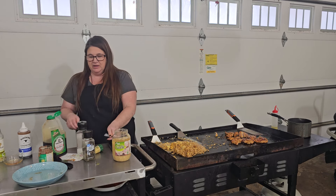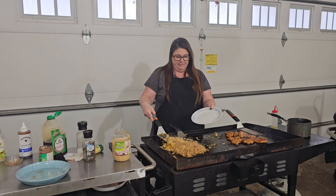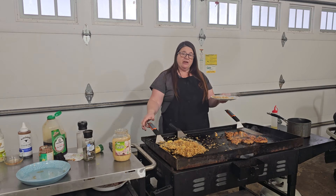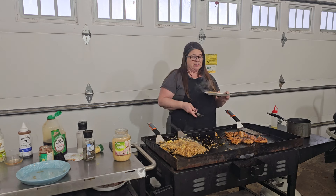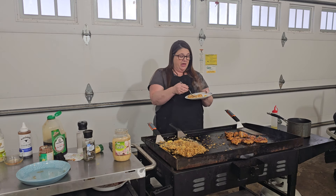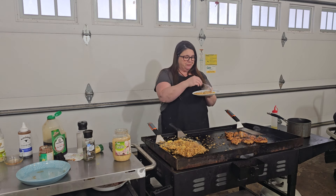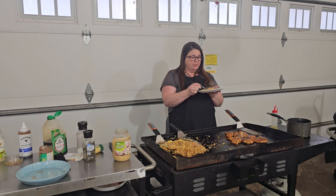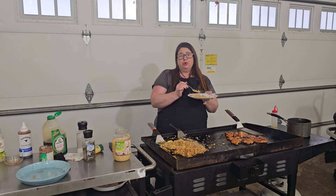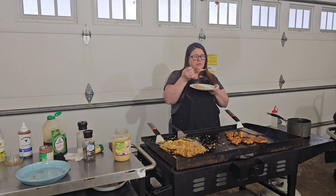If you want, go ahead and finish this off with some green onions. Sesame seeds are always a good option if you like a little extra crunch. I love the rice — I don't think I've ever been disappointed with it. Adding the ginger paste and a little bit of that barbecue sauce — so good.